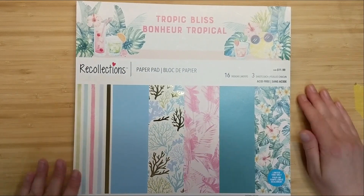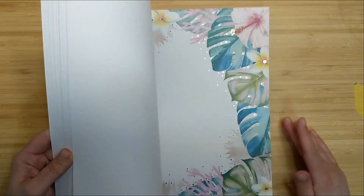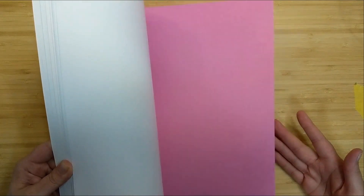Hello my crafty friends! I am back today with another chop it up inspired project for you. We're going to create a card and envelope using one sheet of 12 by 12 patterned paper. I've recently been to Michaels and there are tons of new paper pads.